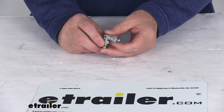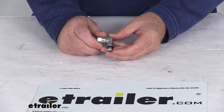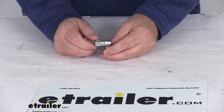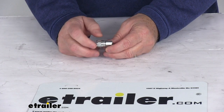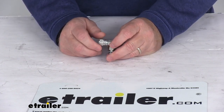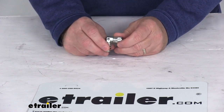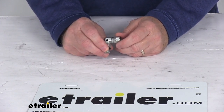Today we're going to take a look at the Lippert replacement elbow fitting for the RV hydraulic leveling system. This will replace the end elbow fitting on your RV hydraulic leveling system hose. It is a JIC-F to ORB-M adjustable port, and this is standard in the level-up towable hydraulic leveling systems.